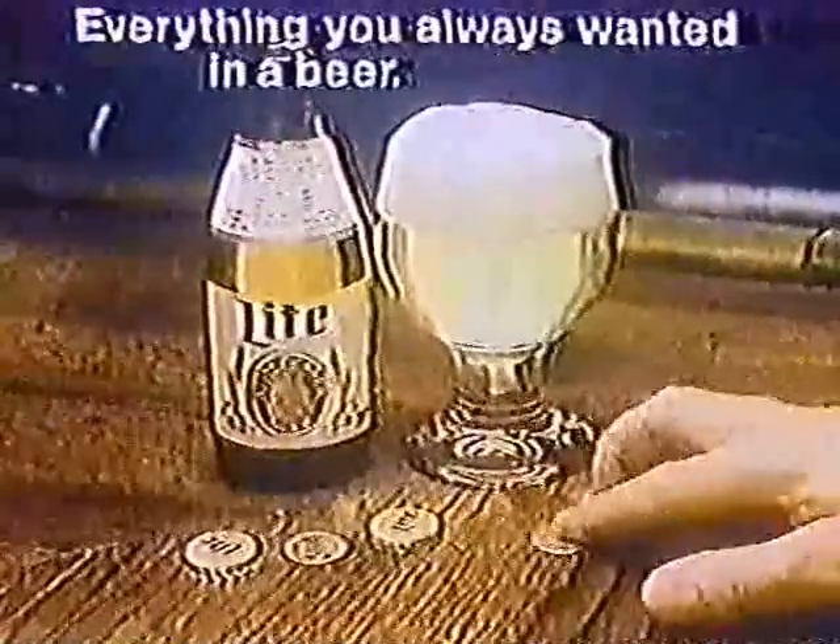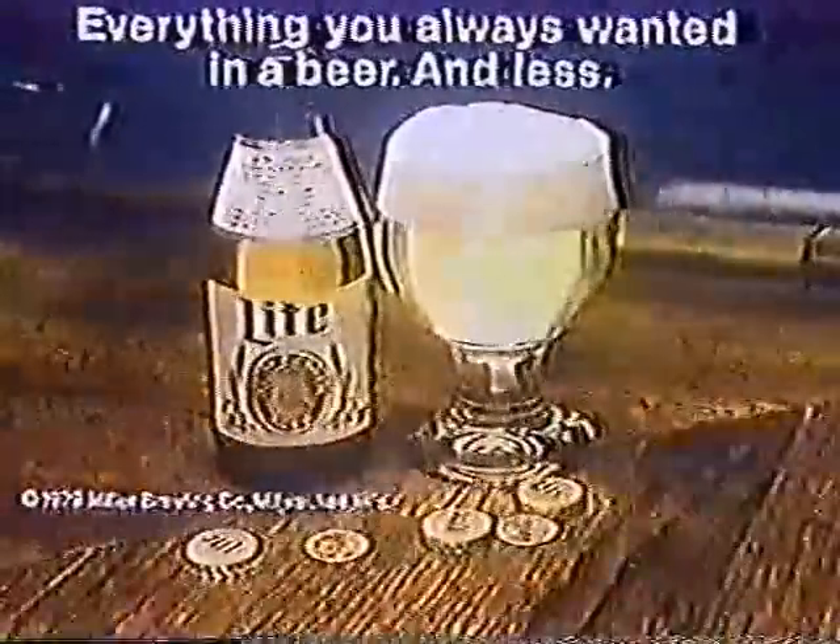Okay, once more. One, two, three. What? That's easy. Light beer from Miller. Everything you always wanted in a beer, and less.